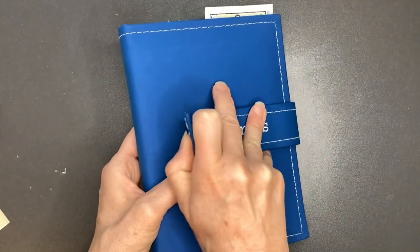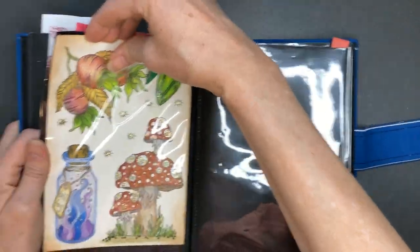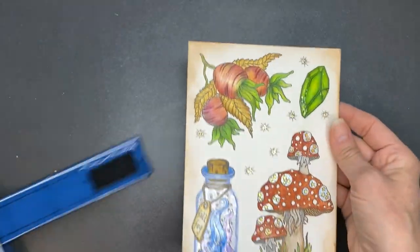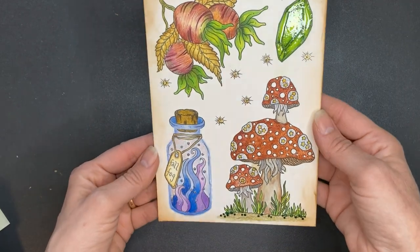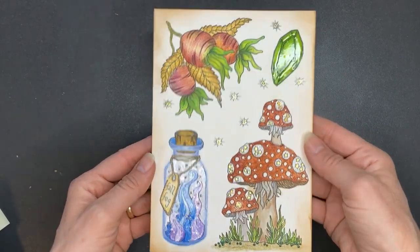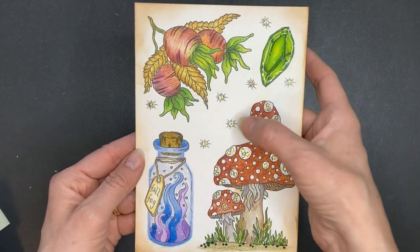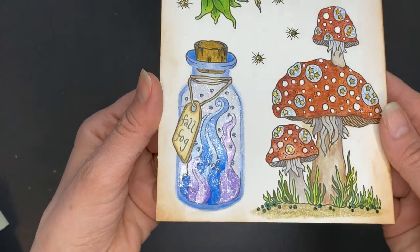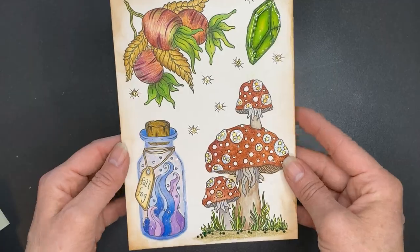The next couple of items are postcards. This one is Hannah Carlson's Seasons and I was using some Prismacolor pencils that I don't normally use, a little bit of glossy accents, some stickles, and some iridescent medium. Just a fun page.